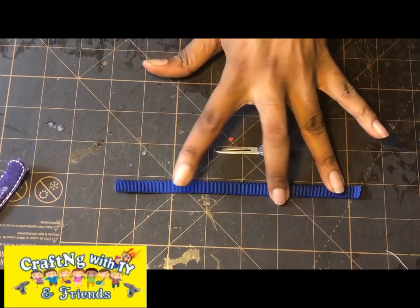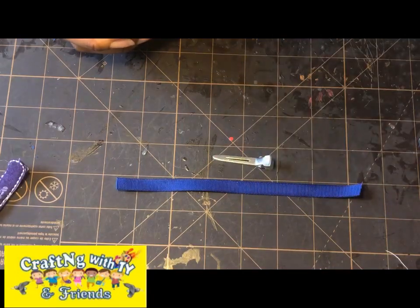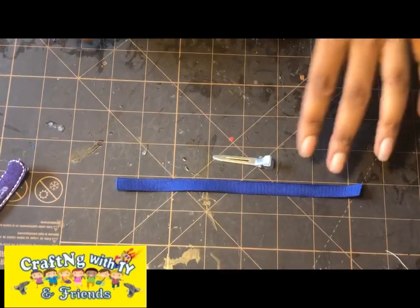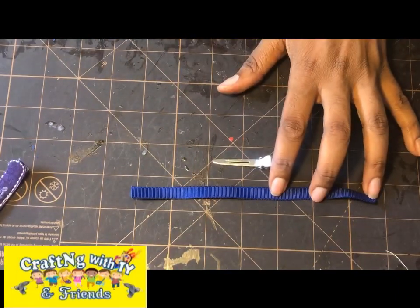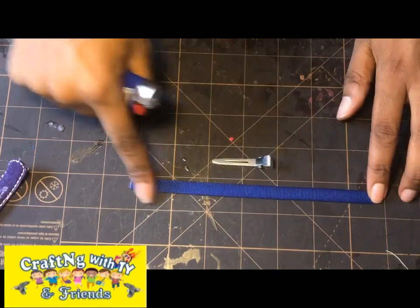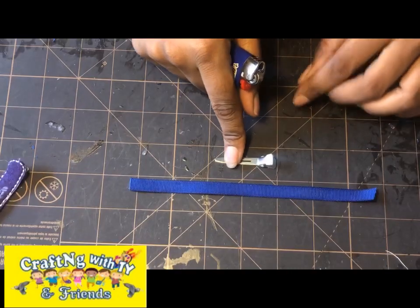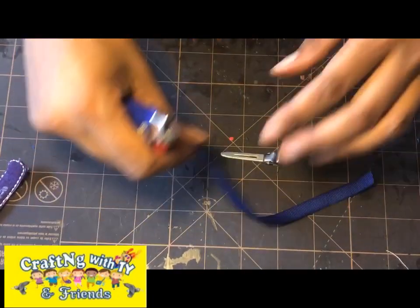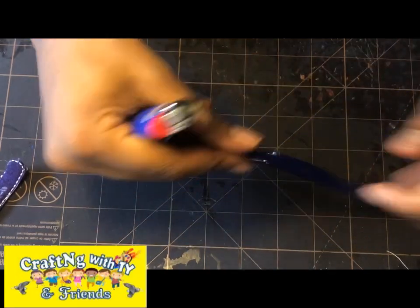I have my three-eighth inch ribbon cut here at seven inches, my lighter, my alligator clip, and my glue gun. You can use hot glue or double-sided tape. I'm out of the double-sided tape I usually use, but you just place the double-sided tape on the ribbon and line the clip the same way we're going to do it with hot glue today. You want to take your lighter and seal your ends so they don't fray.